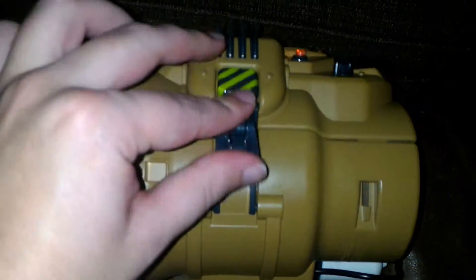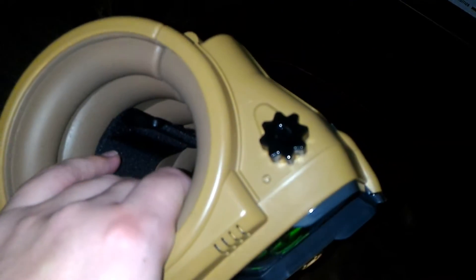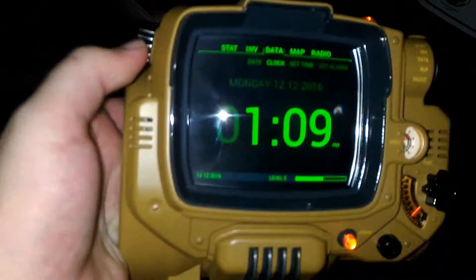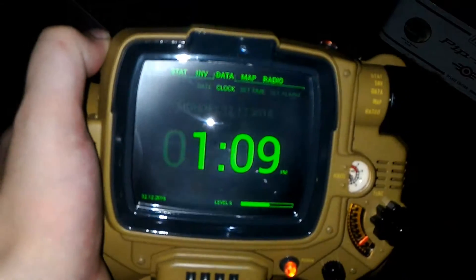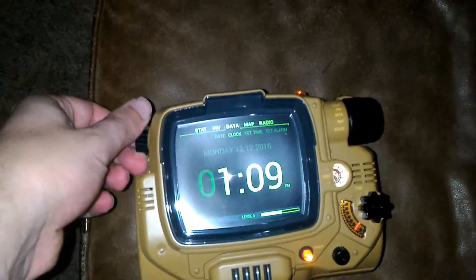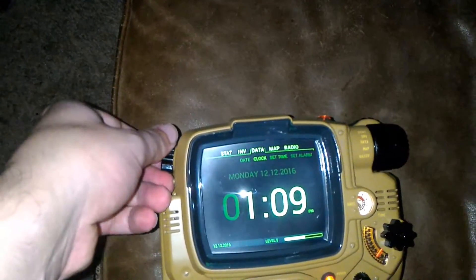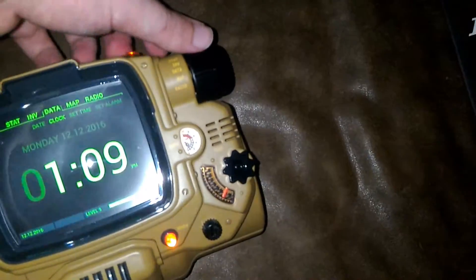That blue thing right there is the USB port for charging. And the knob on this side controls brightness — basically turns the screen off or on. I forgot that's the primary knob on that side.